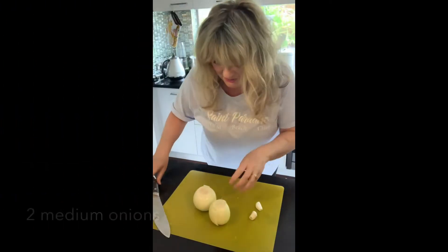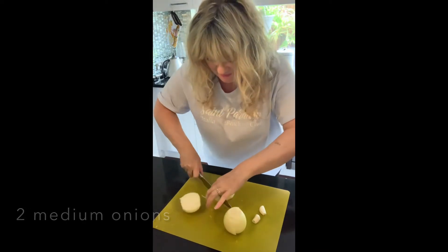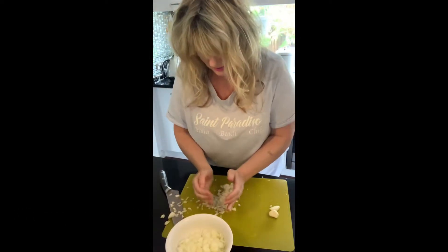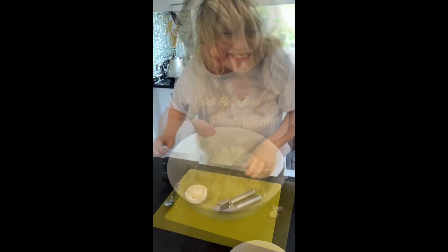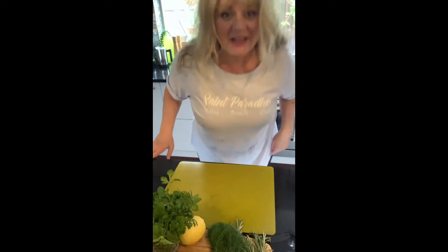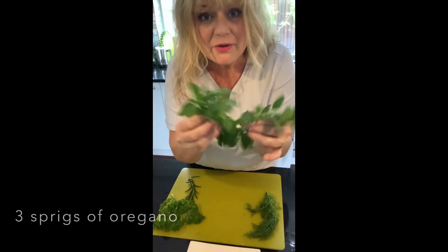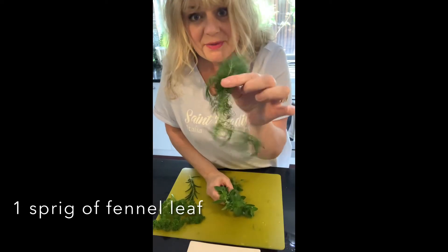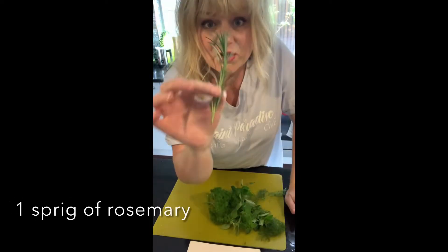To get started, finely chop your onions — I'd use one really large onion or two medium-sized onions. Get your garlic and crush it with a garlic crusher. I've got a couple of herbs here from my garden: three sprigs of oregano, one sprig of fennel leaves, and three sprigs of parsley.